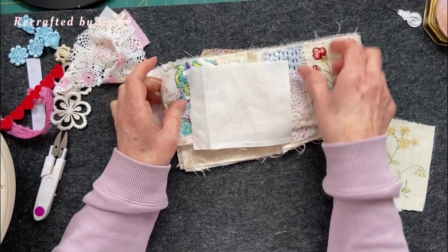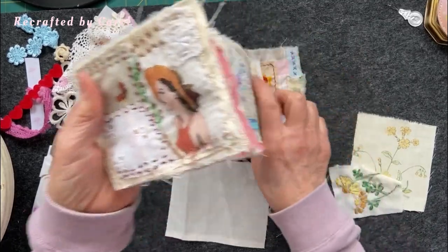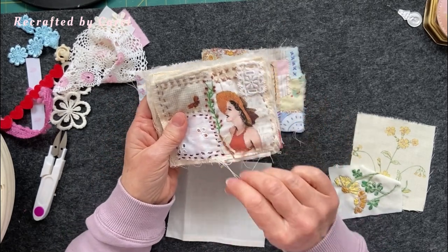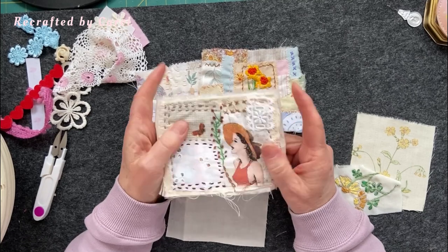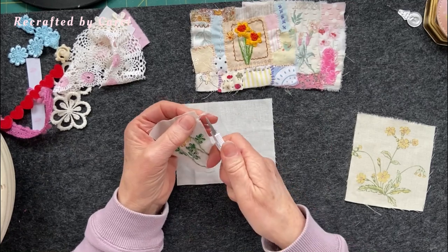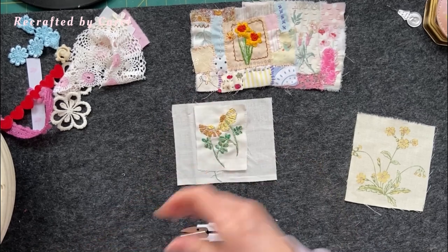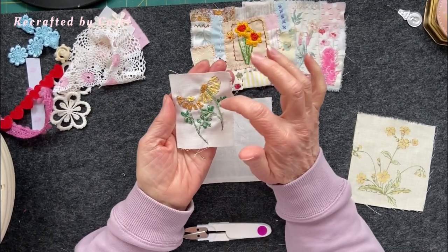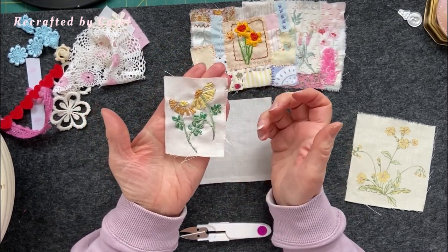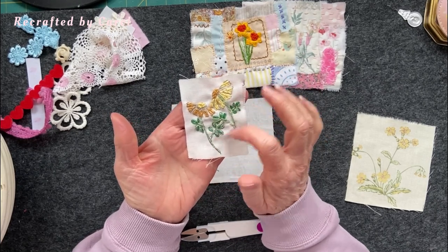We'll have a look in a couple of weeks to see what it looks like with some padding inside, like felt - it may need it, we'll see. That's what we're making in this little series. I have made one of these blocks - this was a stamped image I just stamped onto fabric and stitched over the top using French knots and my sort of weird and wonderful way of trying to do leaves.